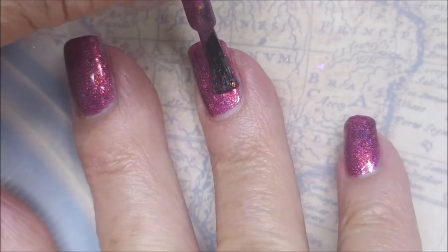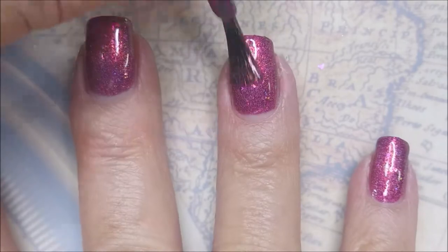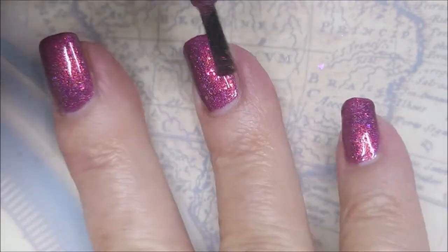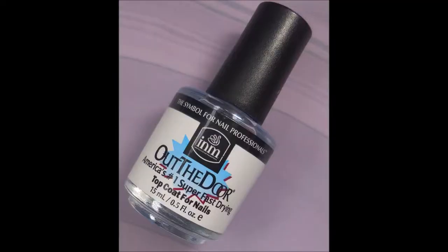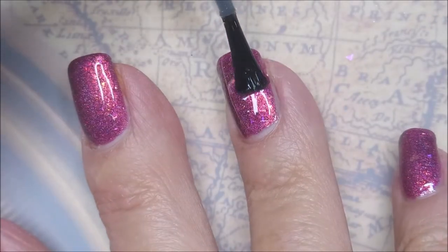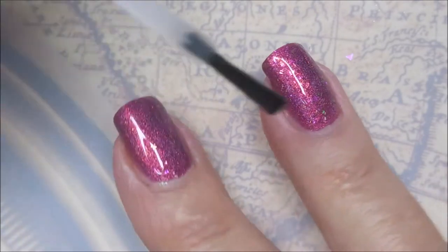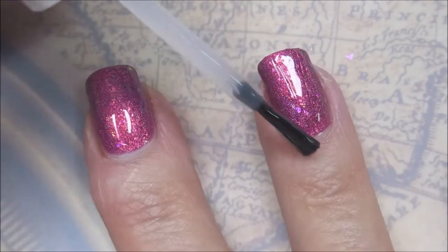One coat. But here we go with our second coat because you guys know this is how I work. We're going to go in and get this second coat on here. Love how smooth and easy this polish is going on. I am going to top it with I&M's Out the Door fast dry top coat to get it to dry down real quick.